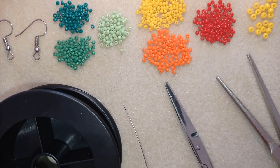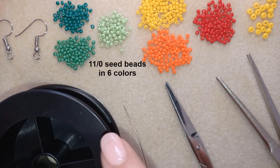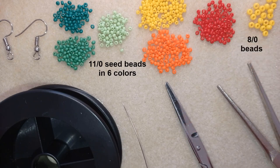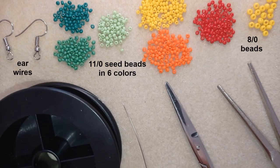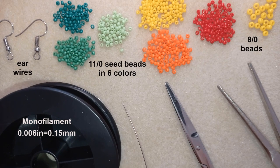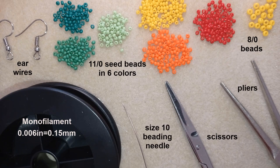For this video I'm using six colors of 11/0 seed beads, or you could use 10/0 seed beads, and these are 8/0 beads. You could use only two colors or anything in between. I use ear wires, monofilament that is 0.006 inches or 0.15 millimeters, a size 10 beading needle, scissors, and pliers. Now I'm going to take about an arm span of thread on my needle.